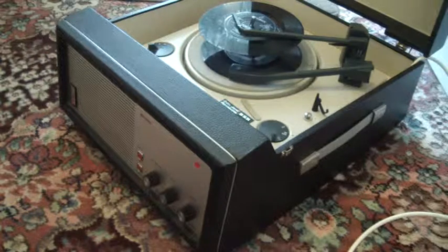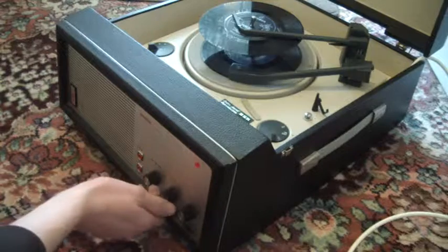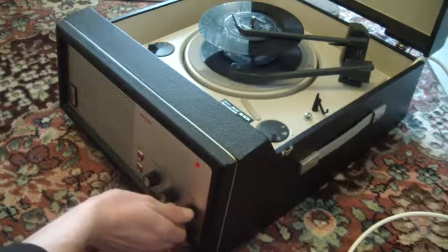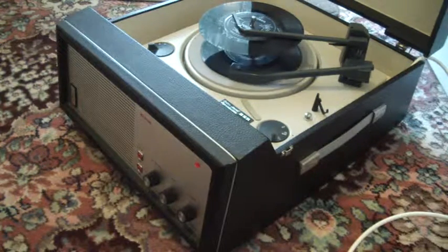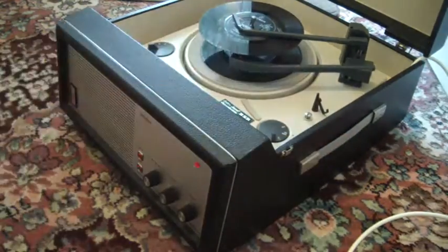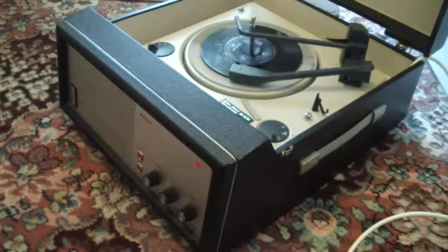The auto-changer plays the stacked records in sequence. If you want to skip to the next record, just flick the switch all the way around again.